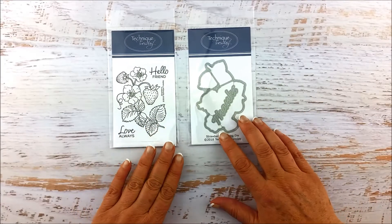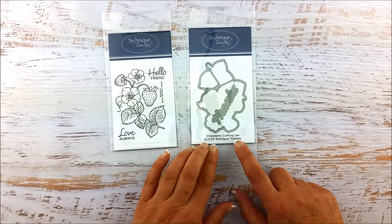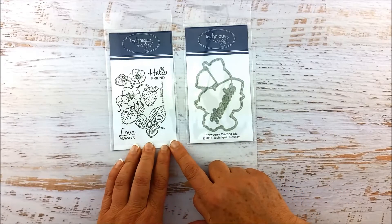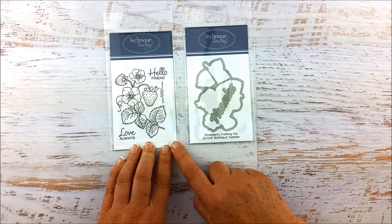Hey everybody, this is Bev Gray from Technique Tuesday. Today I want to introduce you to the Strawberry Stamp Set and the Strawberry Crafting Die. This Strawberry Stamp Set is part of our Greenhouse Society collection of really classic flowers and organic things like strawberries.